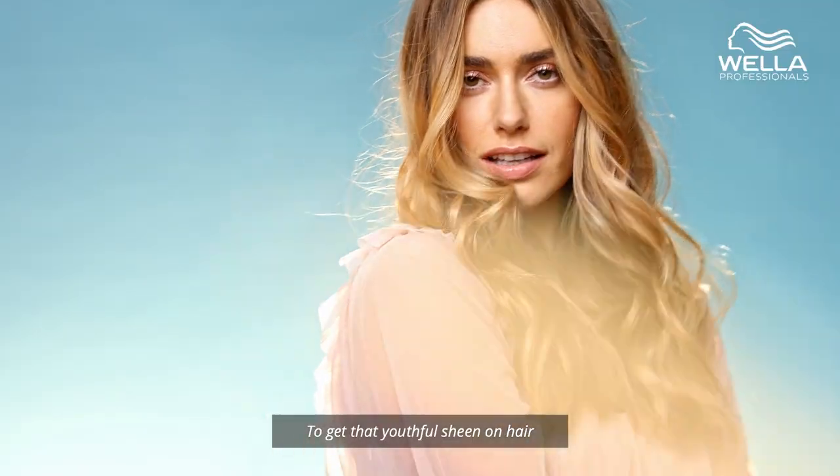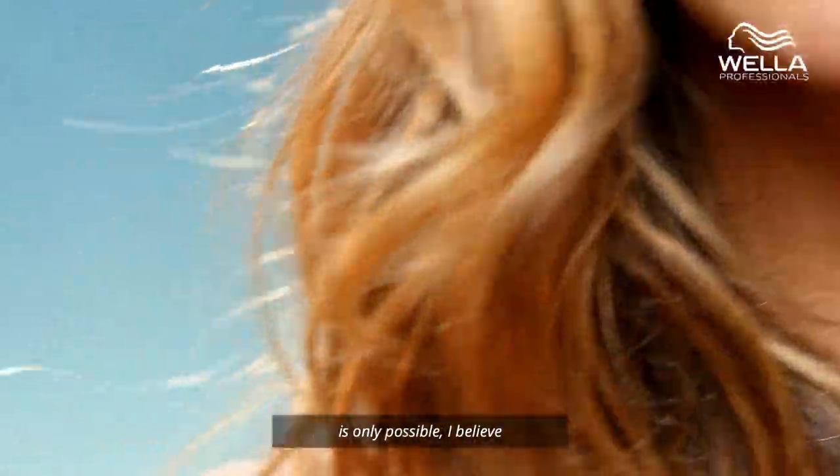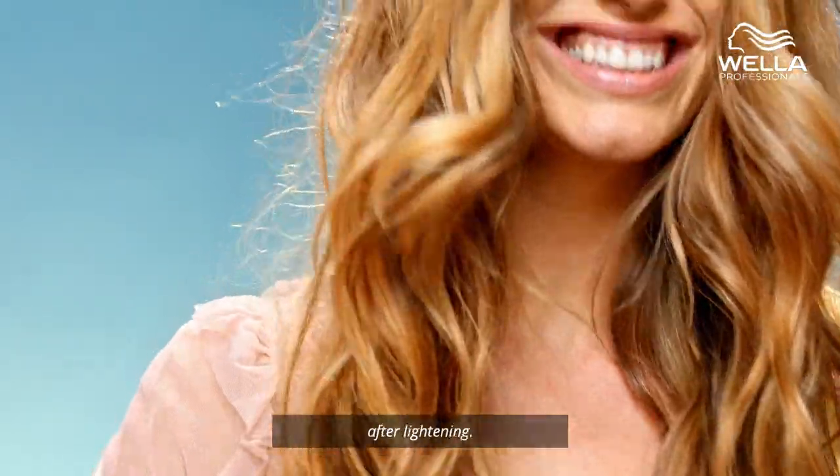To get that youthful sheen on hair is only possible, I believe, when you glaze and tone the hair off the lightening.